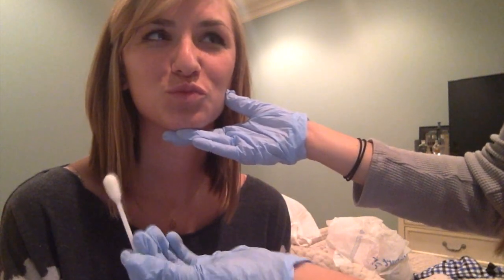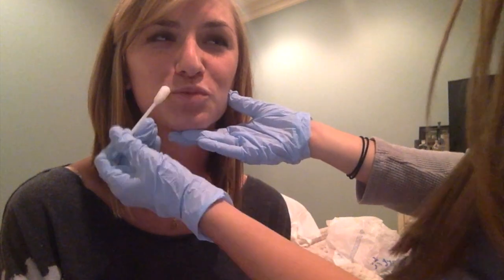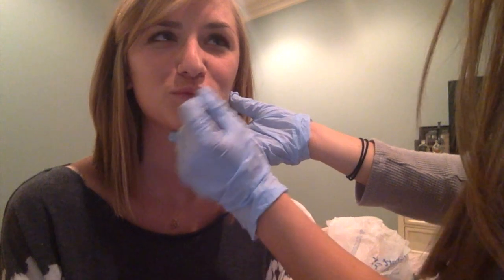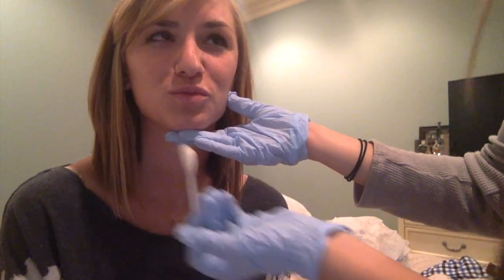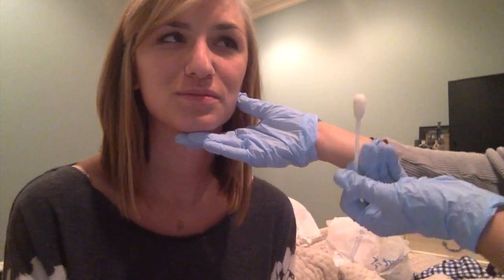Now I'm going to do this again but quicker. And it's always good to follow these activities with a functional motor practice. Now Carrie, could you say: too — too, poo — poo, moo — moo. Very good. Thank you.